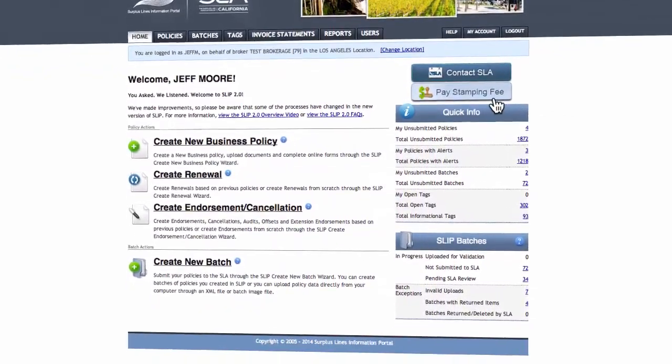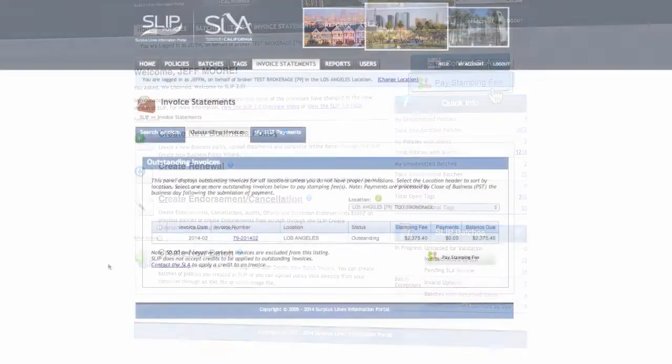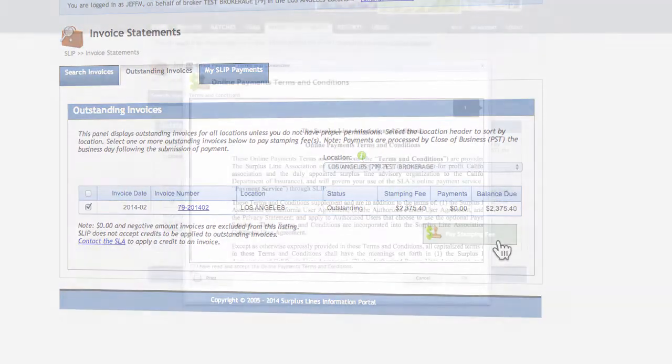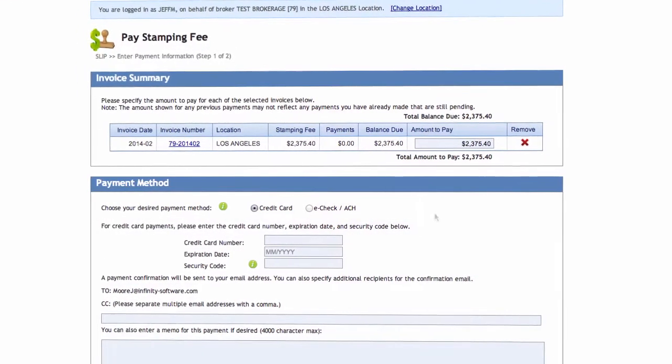Here is how to set it up. From the slip home page, click Pay Stamping Fee. Select one or more invoices to pay and click the Pay Stamping Fee button. Agree to the terms and conditions and click OK. Under the invoice section, type the amount to pay. Now under the payment method, you will see the option to pay by credit card or eCheck.